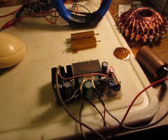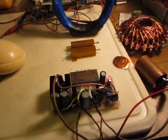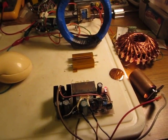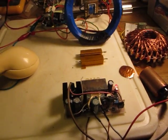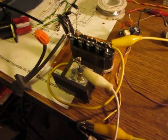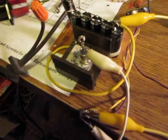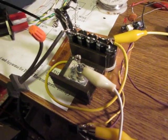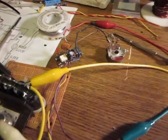Hi guys, Vitek here. This is an update to the magnetic pulsar according to Dr. Robert Beck. From a previous video I was experimenting with this pulsar running off the mains at 110V.